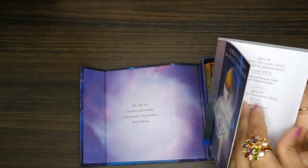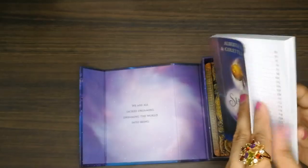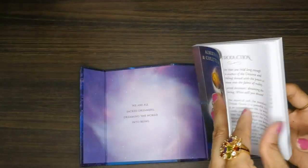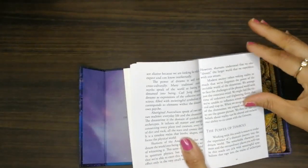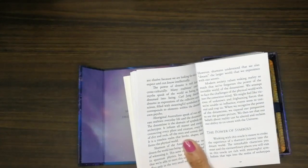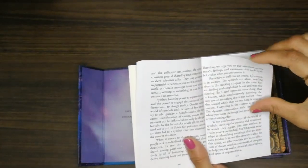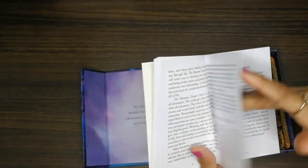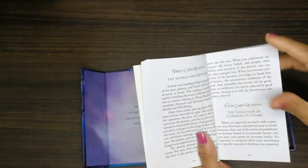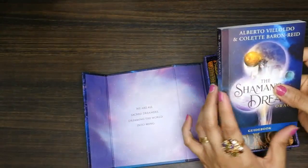I read the guidebook — it's good, it's detailed, I like it. The introduction is there, and it's all about symbolism because it's about dreams, so a lot of symbols are in the cards. There's also how to work with this deck, and the meanings of the cards. This deck is interesting, I like it.